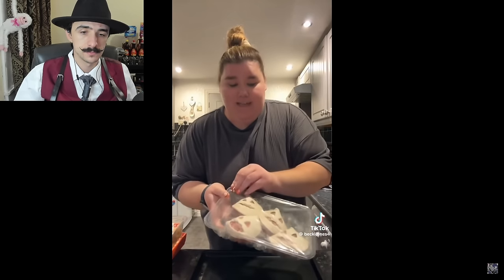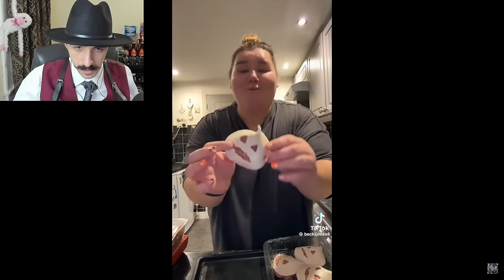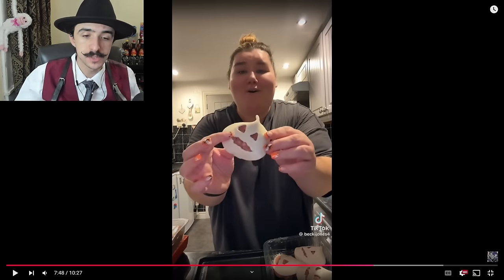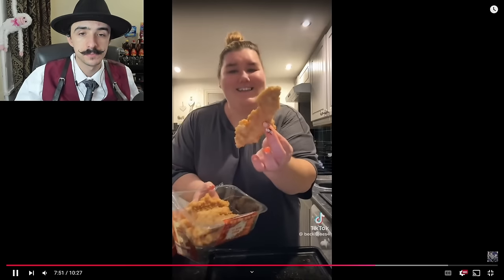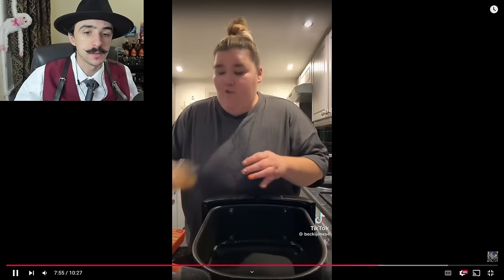She's making her Halloween tea using the M&S Halloween range. It's an oven and air fryer job because she hasn't got enough space in the air fryer for everything. The sliders go in the oven for 20 minutes — these look so good. Those are probably the Halloween-themed burgers she was eating earlier. I love the Oogie Boogie one — the one that looks like it's from Nightmare Before Christmas.